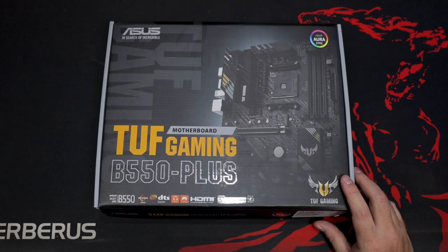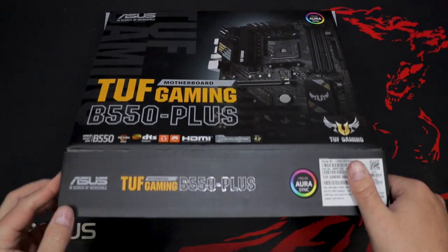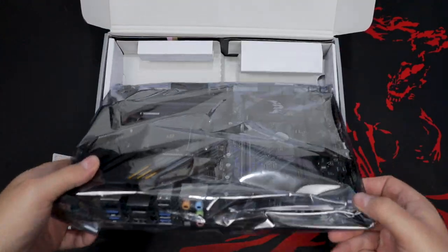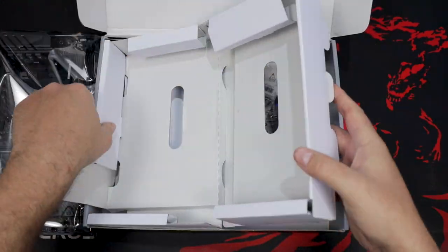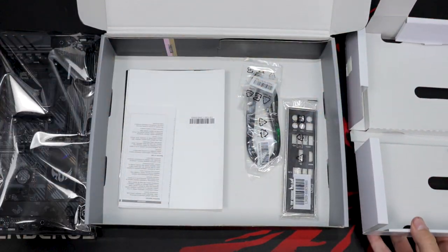First up we have the box itself, which shares the same design as the other recent Tough Gaming motherboards in Asus' lineup. Then at the top we have the board itself, which we'll take a closer look at in just a bit. After removing the structural divider, we can see that Asus has gone with the no-nonsense approach here, only including the stuff you'll actually need.